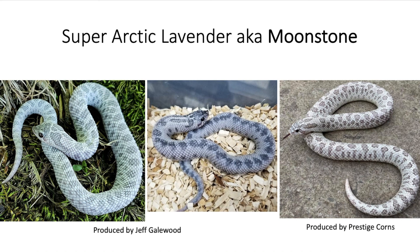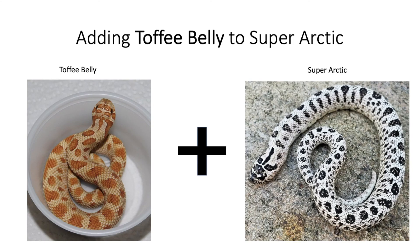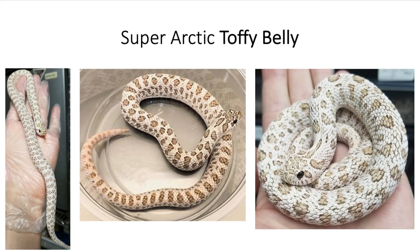Moving along, let's get into the next morph combination involving a super arctic. So what does a super arctic look like when it's mixed with toffee belly? When you mix those two, you get this type of snake right here — a very pretty snake. It still has the characteristics of the super arctic: those solid black eyes and that huge contrast between the pattern and the background. The one to the right and the one to the far left are the same snake. You can definitely see a combination of both the toffee and the super arctic.